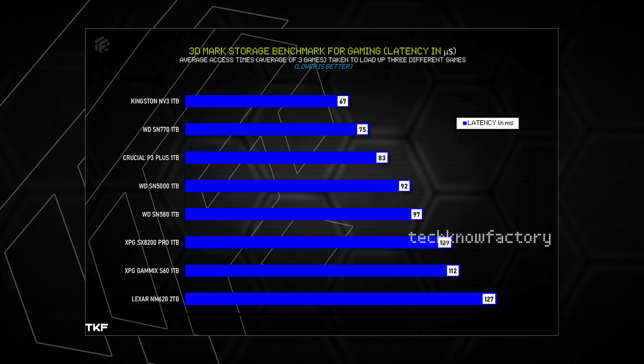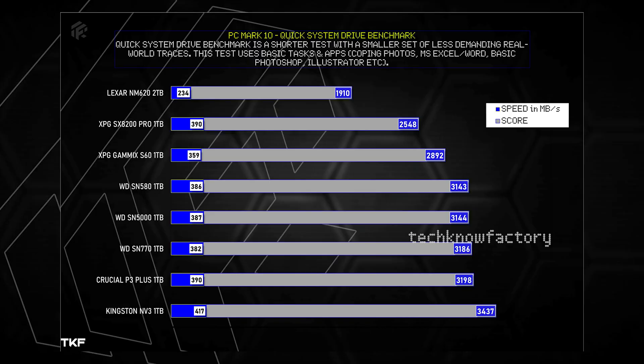Next, PCMark10 software storage benchmarks - the quick benchmark for day-to-day life tasks including basic tasks like photo copy, Photoshop, MS Office, MS Excel workloads. The WD SN5000 total score is 3144, with an average speed of 387 MB/s. Comparing graph-wise, the SN580 range is similar; SN770 is a little better, and Kingston NV3 is also a little better.